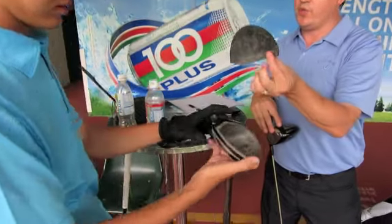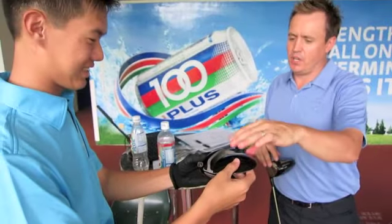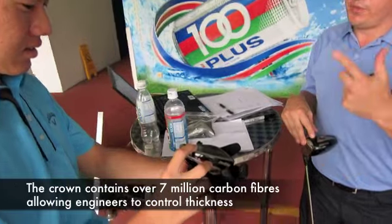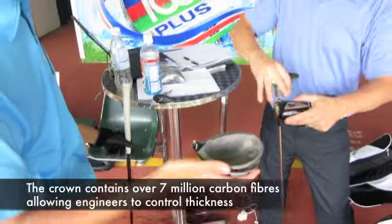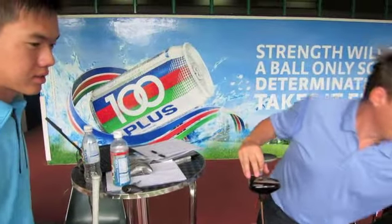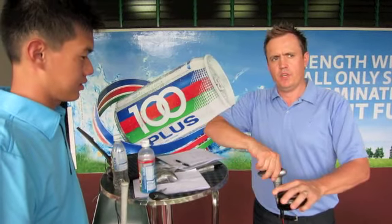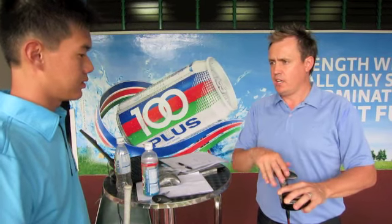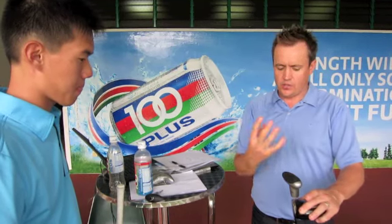Feel how light that is — that's forged composite. Now you look behind the face, see how the sweet spot is really large, so it's very forgiving. Forged composite is exclusive to Callaway. All our competitors are still using titanium. Forged composite is stronger and lighter than titanium. So we can afford to do all this adjustability because we've got extra weight we can put in the golf club because it's so light.